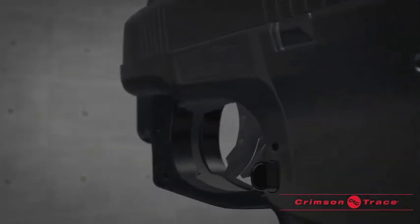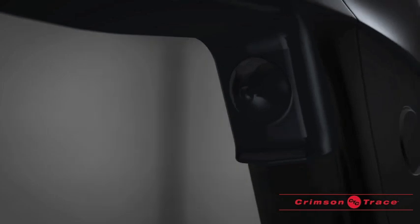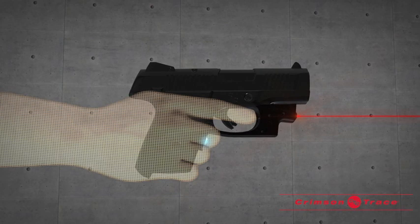Fitted to the exact contours of your firearm, the Laserguard preserves the firearm's ergonomics. The laser activates through patented instinctive activation, which means there are no buttons or switches to search for. To activate, simply hold the pistol with a natural shooting grip.